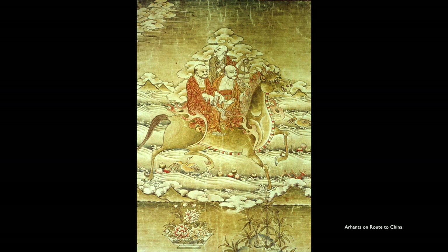Now we're in the category of enlightened beings, and here we have two or three of the Arhants, or disciples of the Buddha. There's a legend that says these Arhants went to China. Here they are riding a horse — this is a very Chinese-looking painting, and we don't know if this is Tibetan or Chinese. My guess is Tibetan with a lot of Chinese influence. Here are three of those Arhants; this one looks a little bit like Bodhidharma.